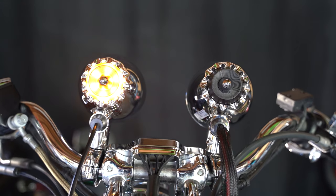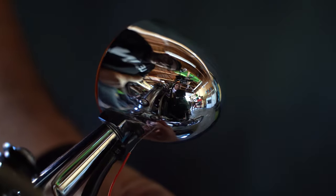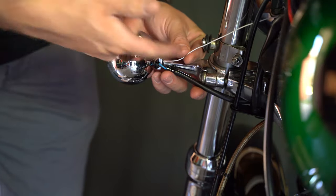One of the features of these speakers is they have built-in turn signals. We're going to connect those now. The red wire goes to the right and the white wire goes to the left.